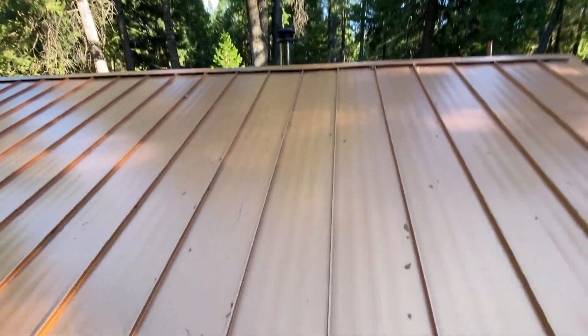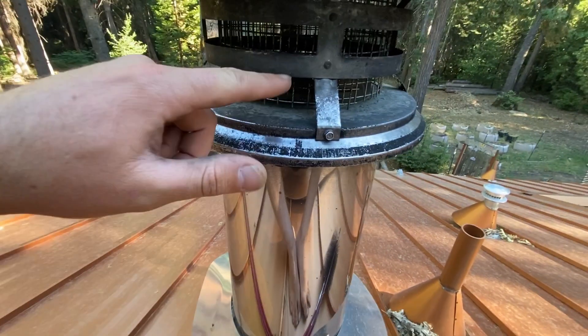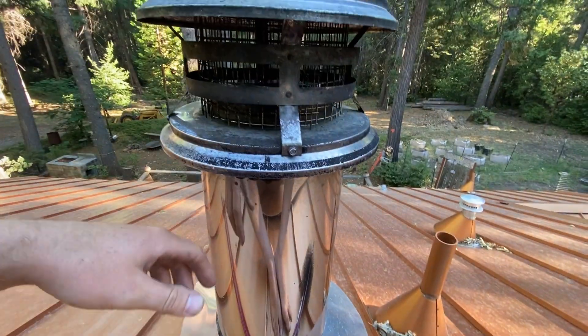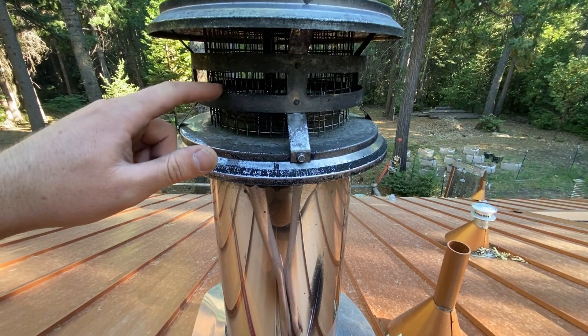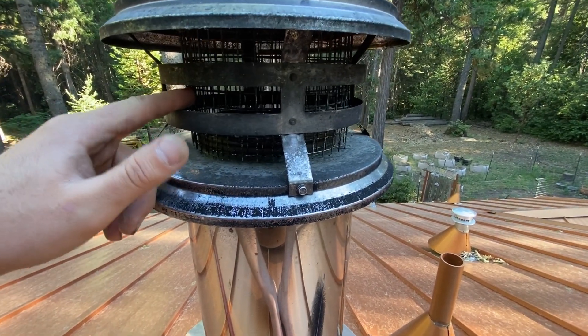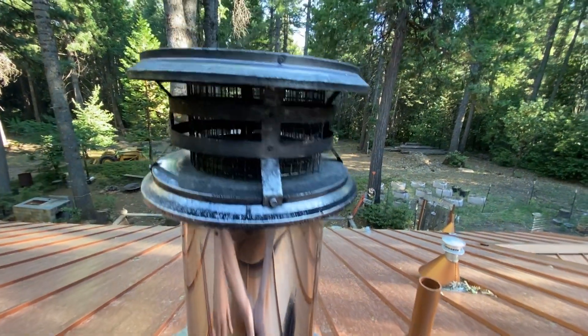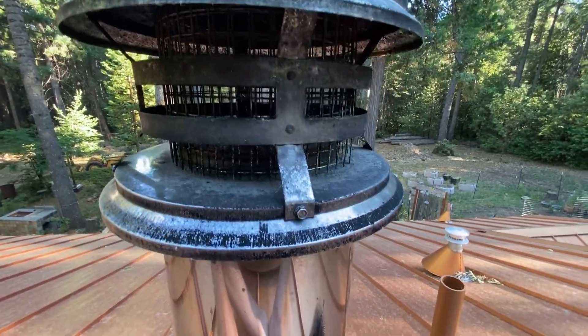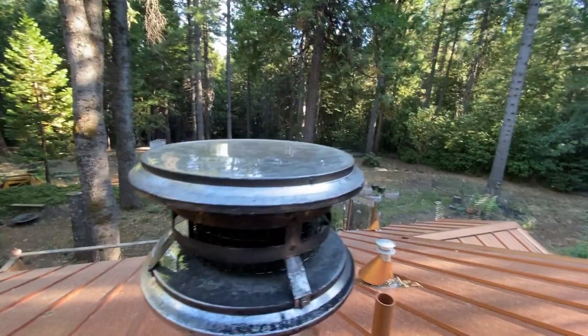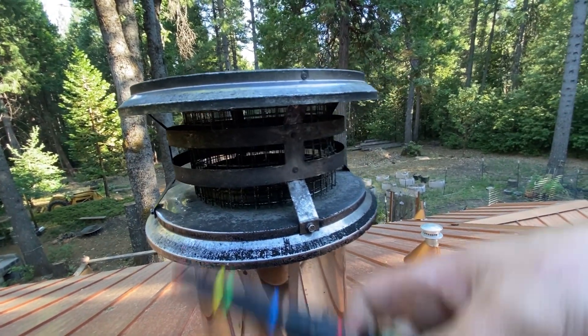We're on the roof today and we're gonna be sweeping the chimney. This is one of those things that is never fun but always has to be done. This screen is usually pretty plugged, but we may not have been up here enough last year. It may not even need to be swept, but it's on my yearly chore to-do list, so let's do it.